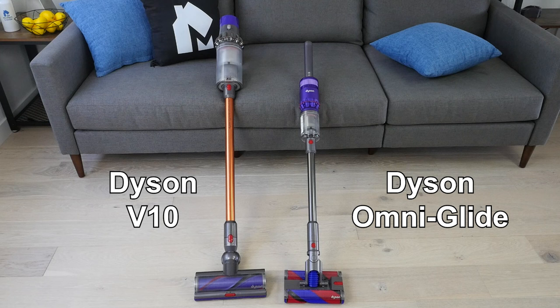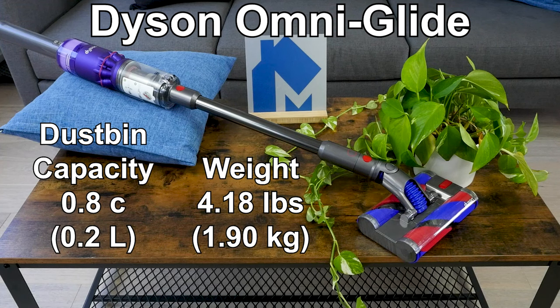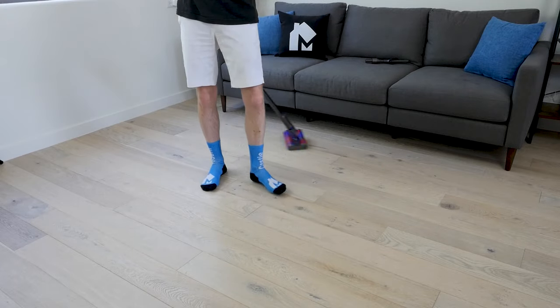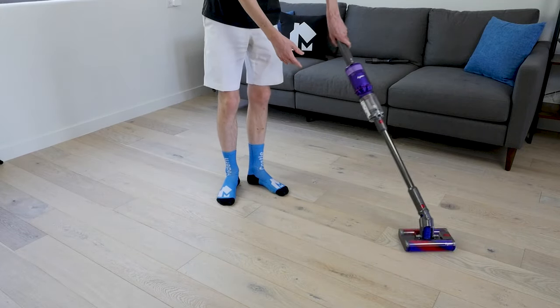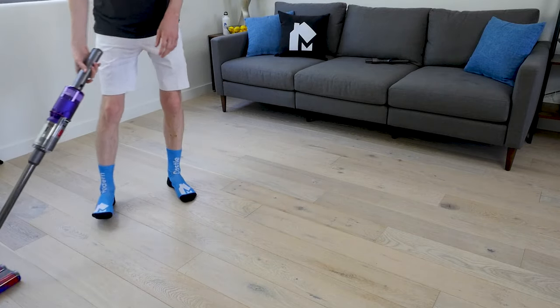The Omniglide is smaller and lighter than Dyson's V-series cordless vacuums. It measures 42.4 inches long. The cleaner head is 8.1 inches wide and the handle is 3.6 inches tall. The weight is 4.18 pounds. It has a small dustbin capacity of 0.8 cups. The Omniglide has a delightfully compact form factor — the overall size and weight combined with the dual rotating soft brush rolls allow it to easily slide on the floor in any direction.